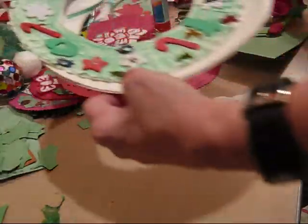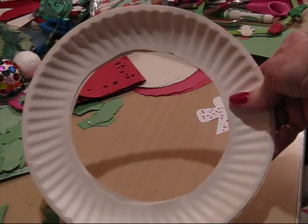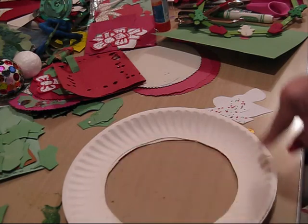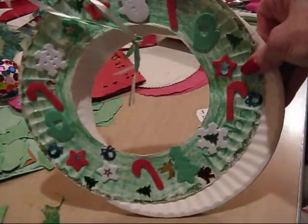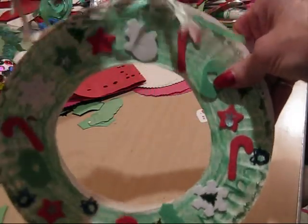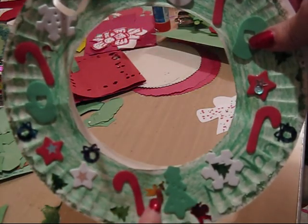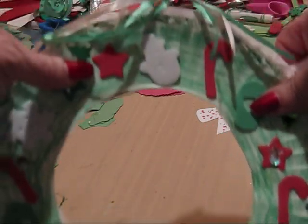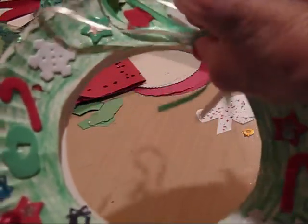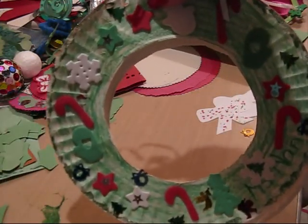Another paper plate type of wreath is this one. You see how the paper plate is cut out in the middle? Then they just merely paint it, color it, or use marker and make the whole thing green. Then, taking your Christmas foamies or glitter sequins — like the angel here, the wreath, and the Christmas tree — just add those to decorate it. Then you put your string with your one-hole punch on it, and you have a Christmas wreath. That's an easy one that they like to do.